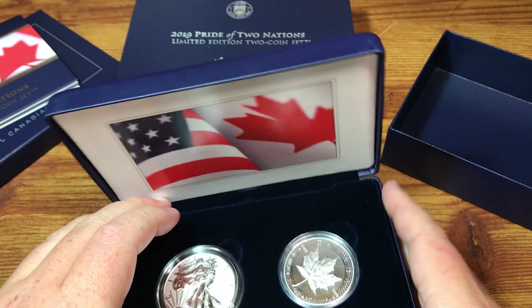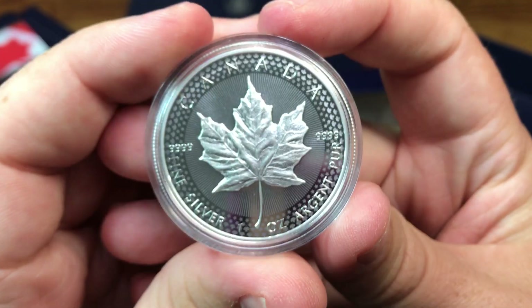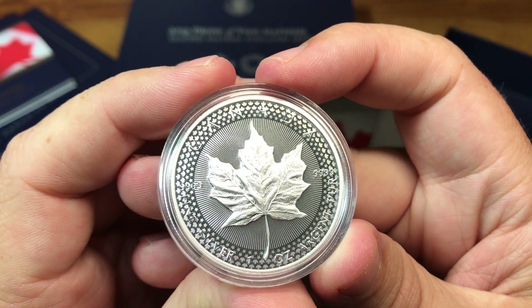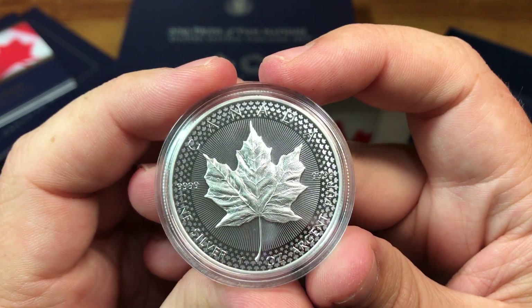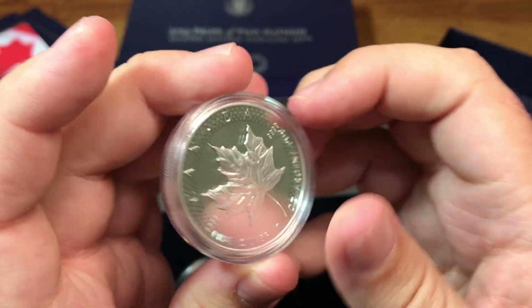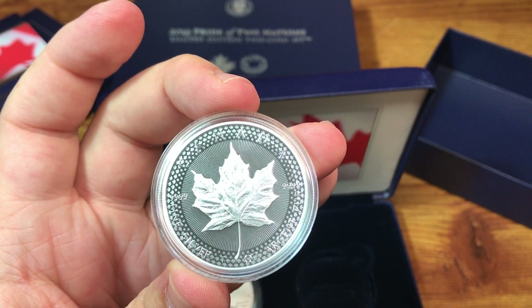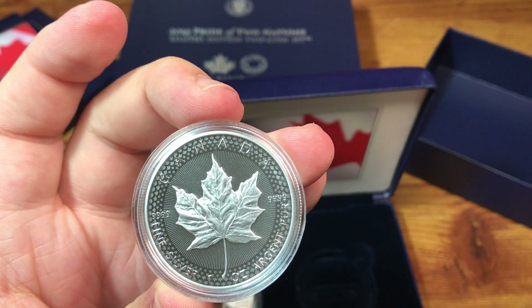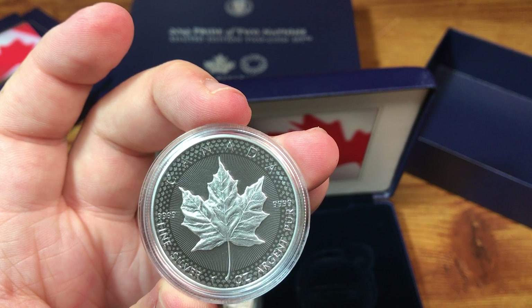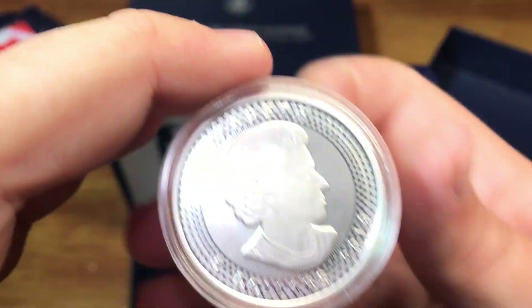They are in capsules, so let's look at the Canadian coin first. We have a maple leaf in the middle, small maple leaves around the side, and actually stars also. Of course, Queen Elizabeth on the obverse, with a reeded edge. The Canadian coin has what they call a modified proof finish.